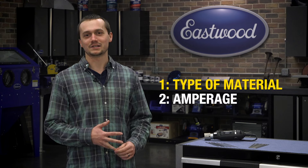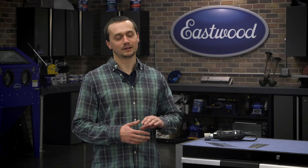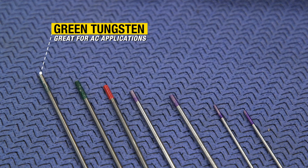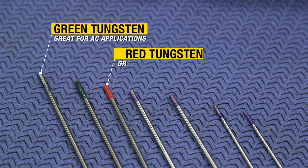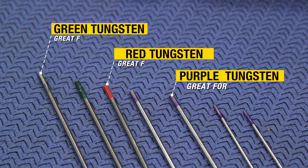When you need to pick out your tungsten, there are a couple things you've got to think about: what you're welding and how much amperage you're going to be using. First, let's talk about the types. You have a green tungsten, which is a pure tungsten and is great for all your aluminum welding. The red tungsten is a thoriated tungsten and is great for all your DC applications. Then there's also the purple tungsten, which lets you do everything the green and red tungstens do.